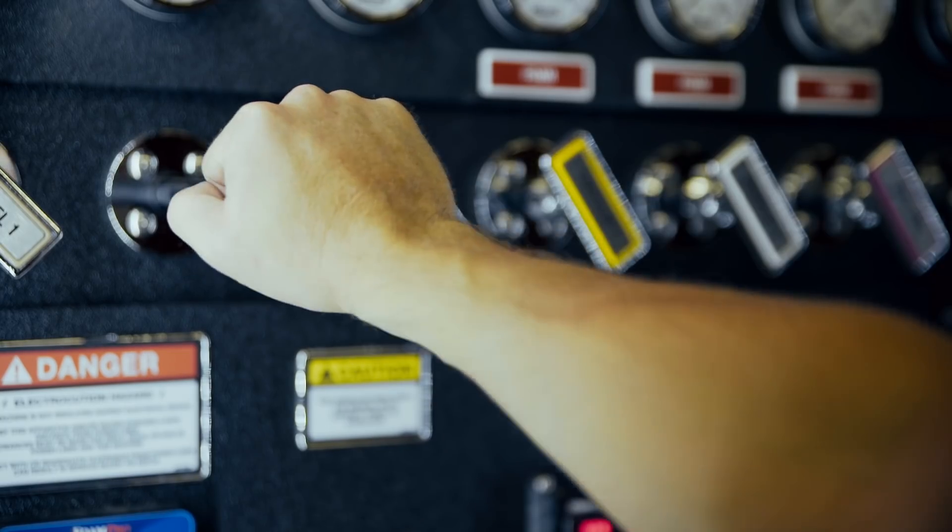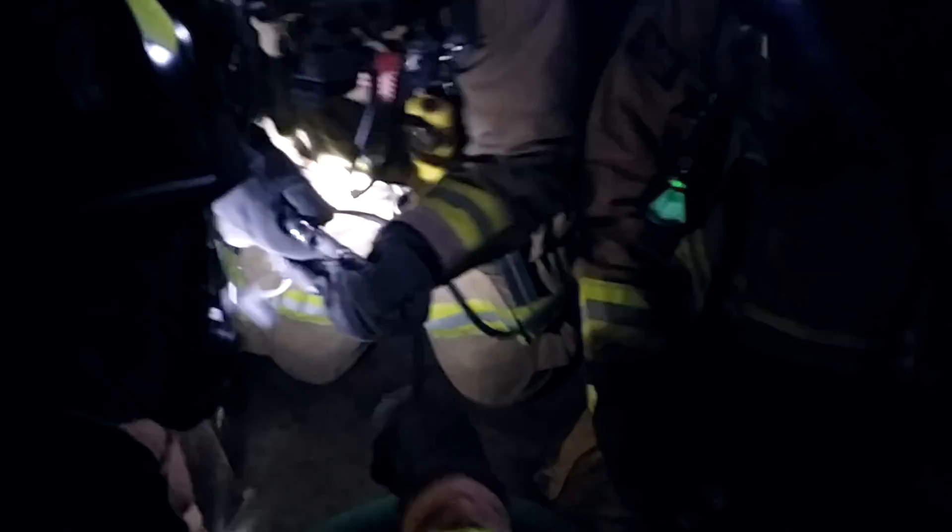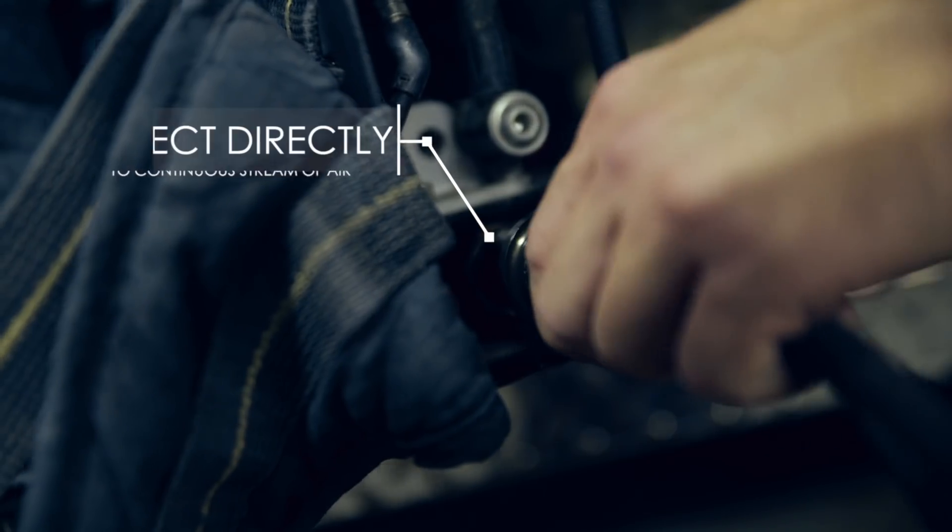However, if a crew is trapped or injured and running out of air, the engineer provides air through the hose instead. The coupler on the hose allows an entire crew of up to four firefighters to connect their SCBA directly to a continuous stream of air.